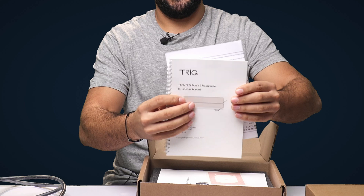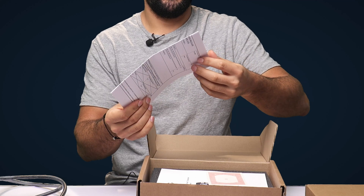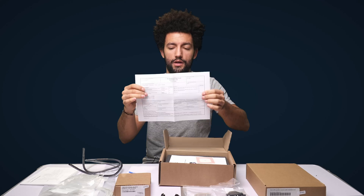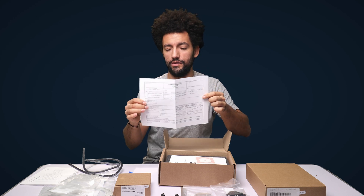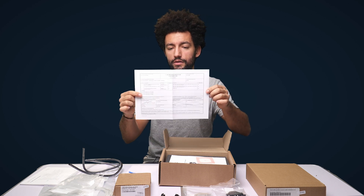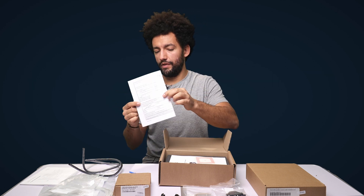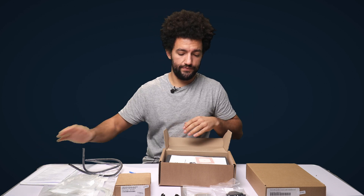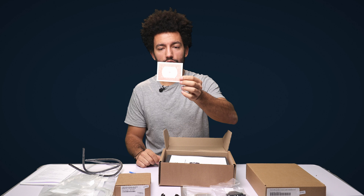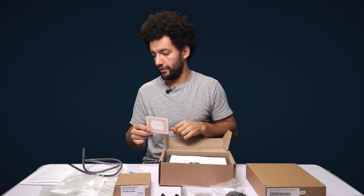We also have the Trig installation manual. We've got a really important piece of paperwork which is the Form 1 — make sure you don't lose this. I usually take a photocopy and keep it somewhere safe or with the aircraft's paperwork. This basically allows you to install this instrument into any certified aircraft, so it's really important to keep hold of — the transponder is worth very little without it. We've also got a little red template guide to allow you to cut the hole into your instrument panel if you're not using the 57mm adapter plates.